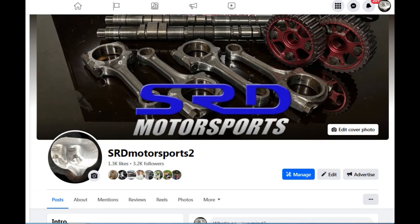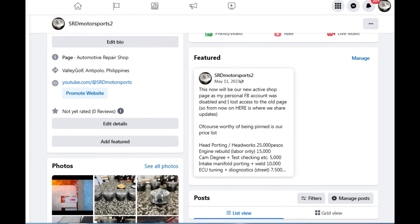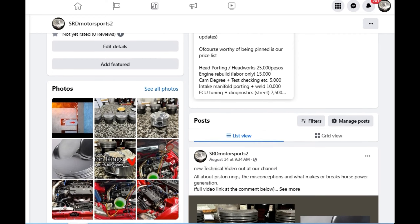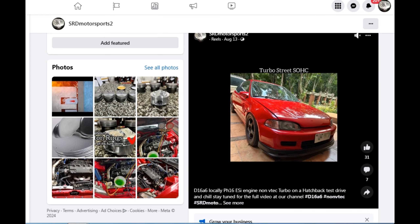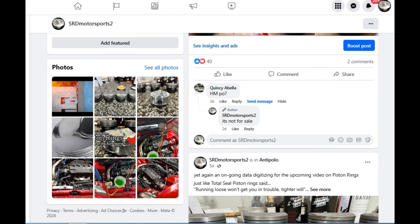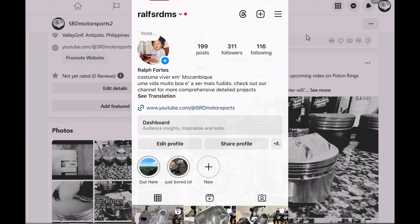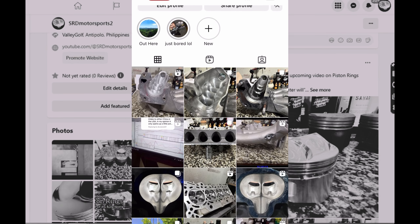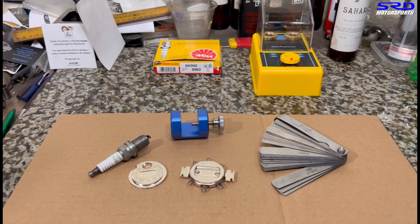First, here's our new Facebook shop page — my personal Facebook got hacked and I lost control of the old page, so I made a new one. We have prices listed there for head porting, engine build labor, cam degrees, and tuning. We constantly update with shop work posts. We also have an active Instagram where I post manifold work and more — links are in the description below.